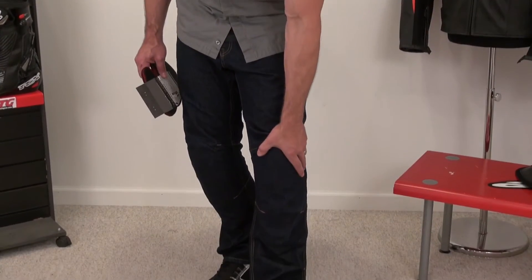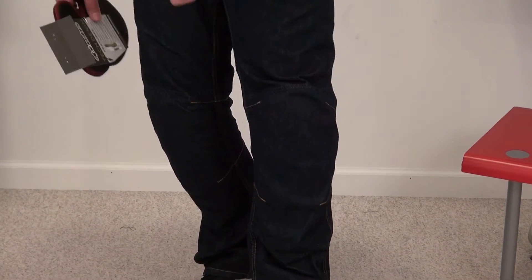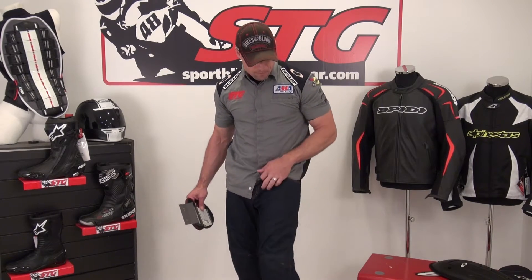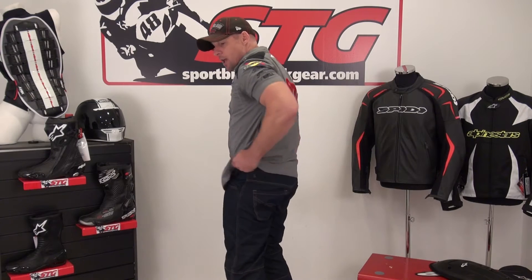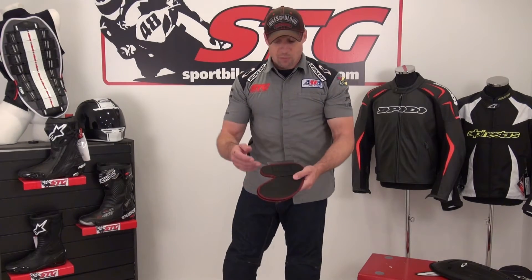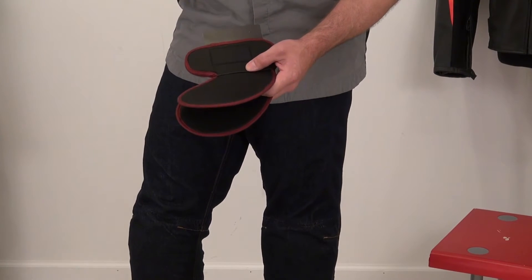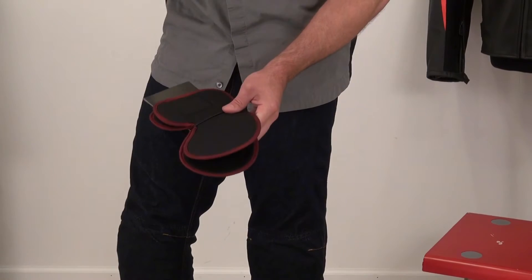It's got CE certified armor with a bit of adjustability built in at the knee and shin on both sides — you barely even notice it's there. There's Kevlar reinforcement in the knee area and on the sides, and it has Kevlar in the seat as well. There's also a motion panel in the back of the pants. It comes with removable foam hip pads that velcro in and out super easy — use them or not, your choice.